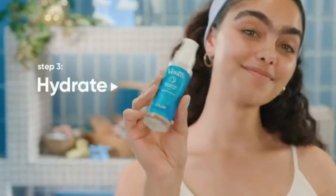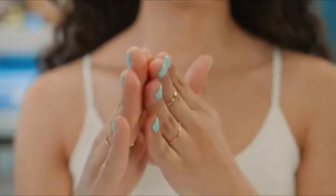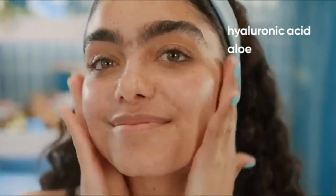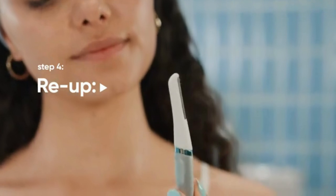Step three: hydrate. Round out your facial with soothing hydration — smooth a thin layer of hydration serum over your face. It's got hyaluronic acid, aloe, witch hazel, and niacinamide. Basically, skin's best friend.